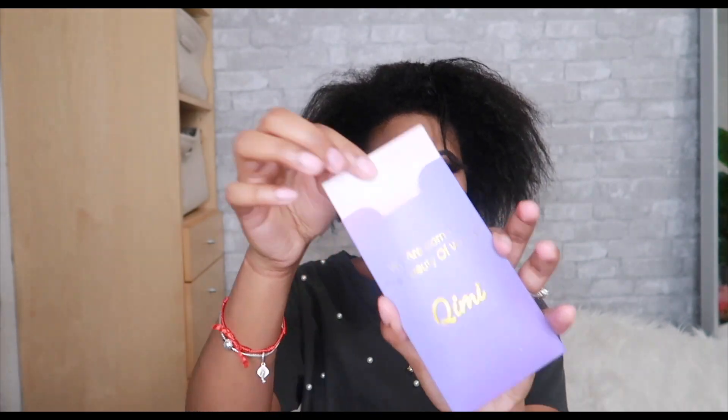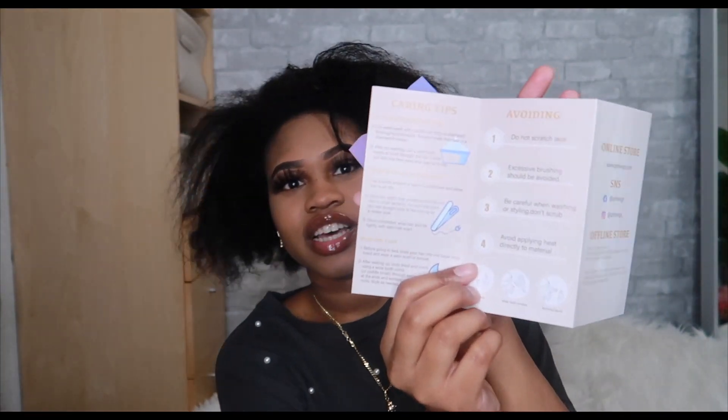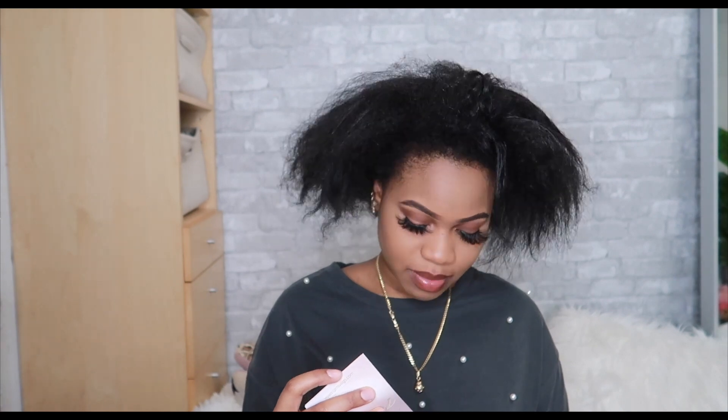So here is the little card - shop their store or whatever. This is so cute. I love this. It's like hair instructions. This is nice. They get an A++ for packaging.